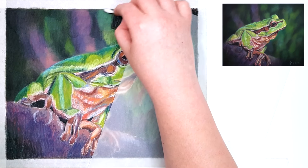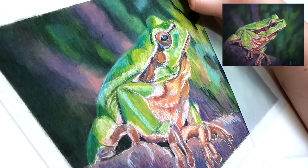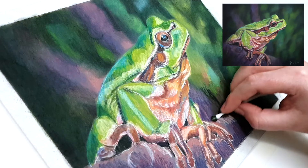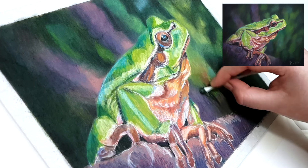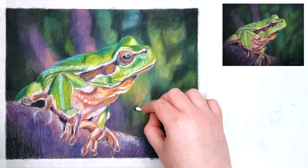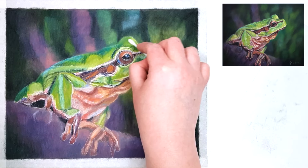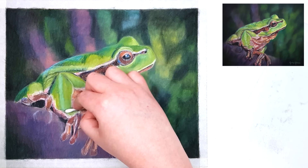Some people work in small sections at a time — completing the eye fully, then moving to the leg. I don't do that because I forget which colors I used in which section, how much I used, and what texture I did there. When I work in layers, I don't have to worry about any of that. I'm placing each color in multiple areas over the artwork, and when I move on to the next layer it doesn't matter what I did before because it looks cohesive throughout.